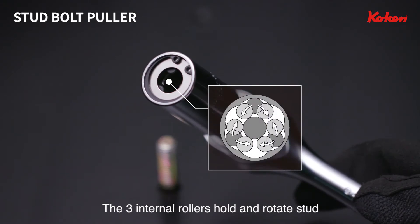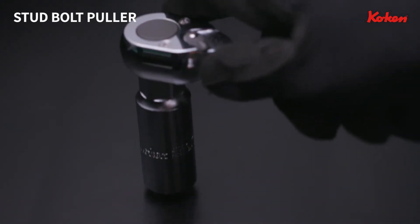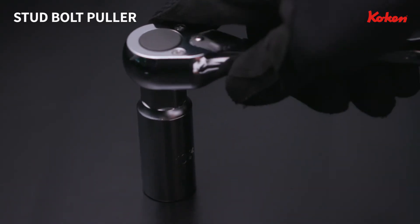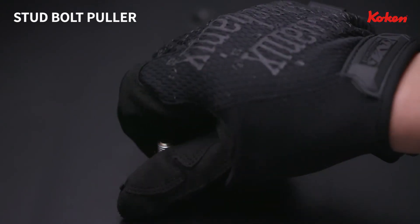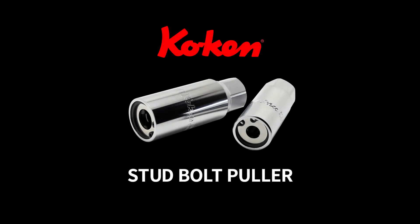The three internal rollers work by narrowing the internal diameter, resulting in the stud bolt being able to be held and rotated. Stud bolts can be removed more efficiently with Koken Stud Bolt Puller.